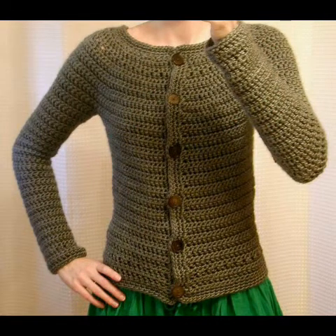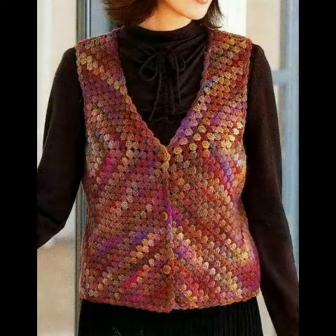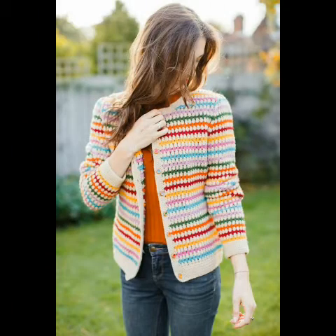You can see solid pattern with button closure, and some lacy pattern, granny square pattern, granny strip pattern, and granny patchwork pattern. Please see the video till the end and take a screenshot of the design which you like the most and want to try by yourself at home if you know crochet work.